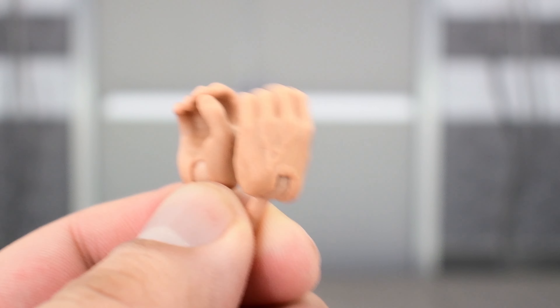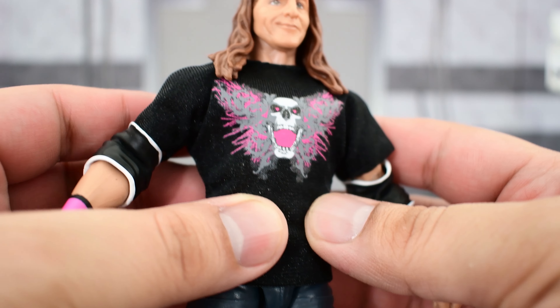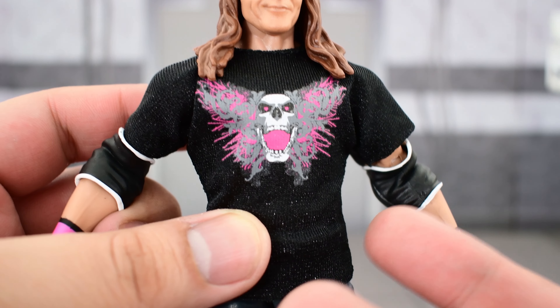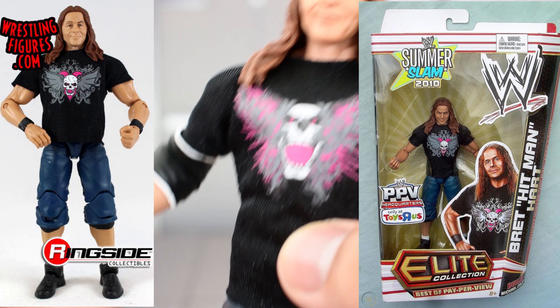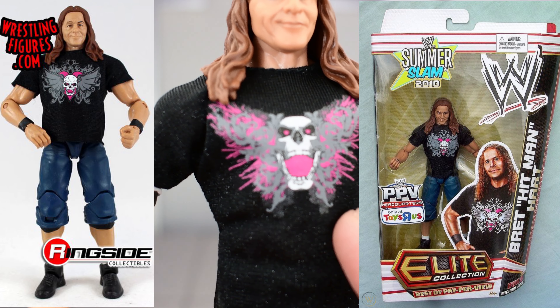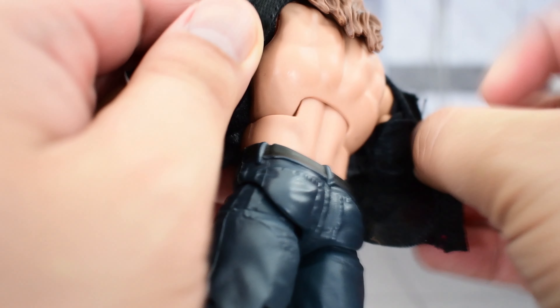Bret Hart comes with some interchangeable gripping hands and a soft goods shirt, which is a nice-looking shirt. The printing looks really good and really detailed. I do not have the previous version that was released — this is pretty much an upgraded version of that figure, so the printing is a little bit different but not too big of a difference. There is Velcro on the back so you can take the shirt off.